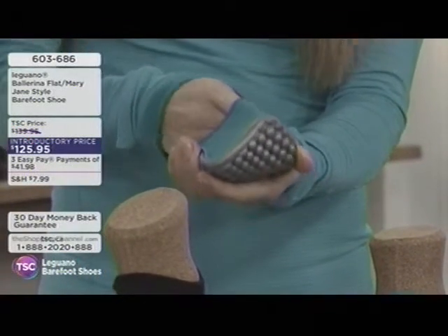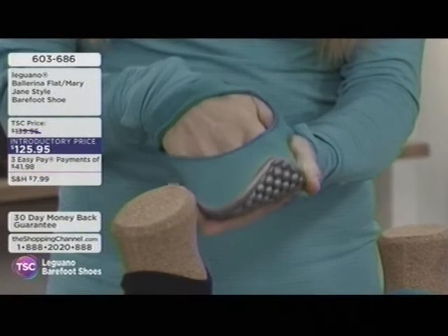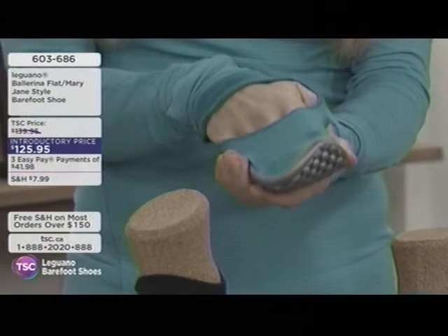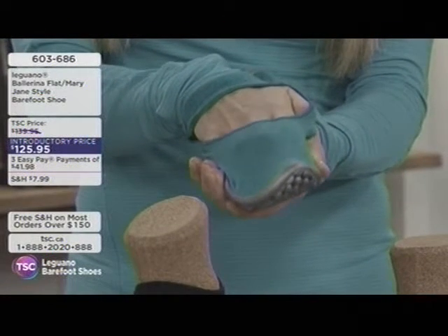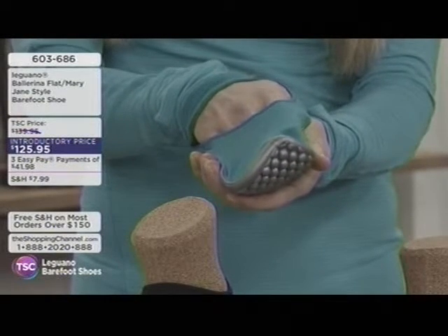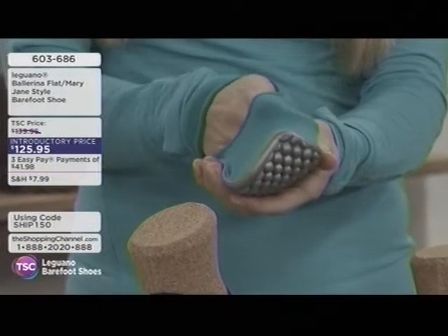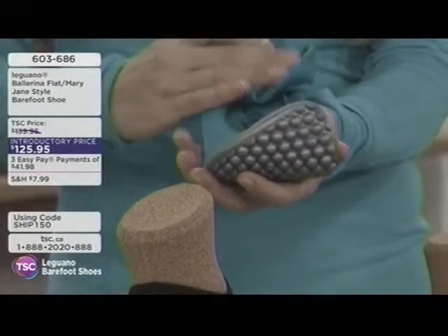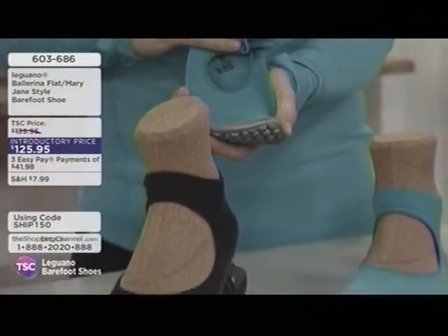A lot of people have bunions and have a really hard time finding comfortable footwear. Because the material is so flexible, look how flexible it is — your toes can move freely. They're breathing and can move freely. Let's talk about sizing and how to pick the perfect size in the collection.